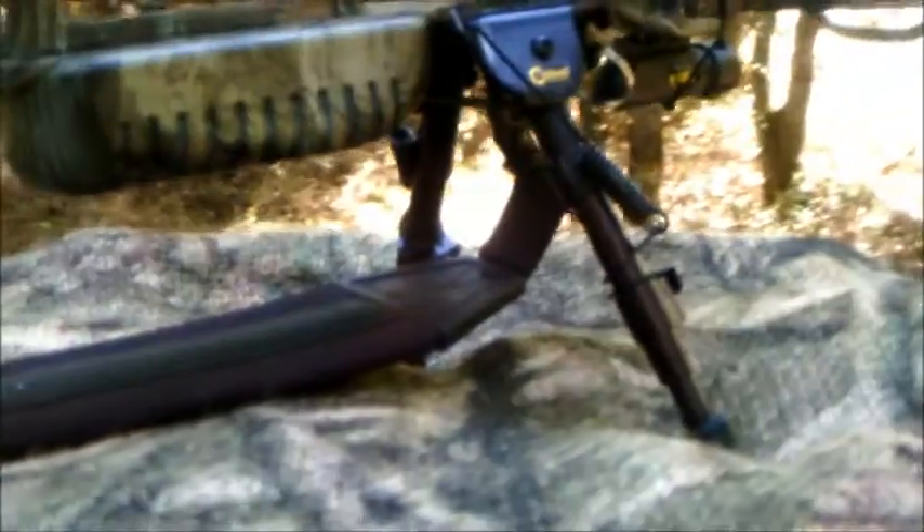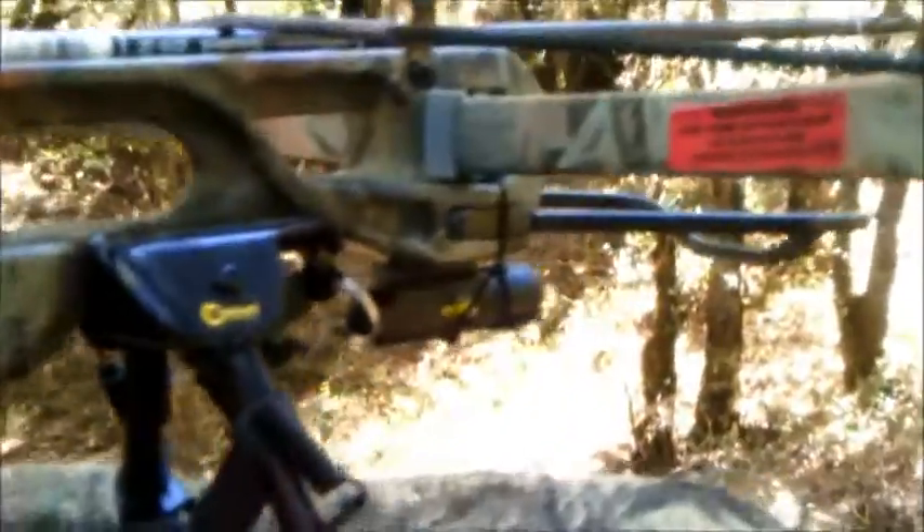Jaguar crossbow, 175 pound draw, three dot laser sight, front-mounted bipod, front-mounted laser sight.